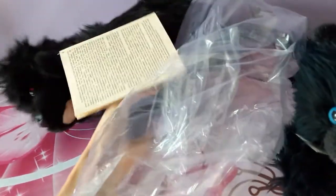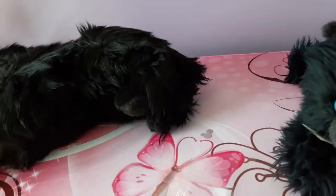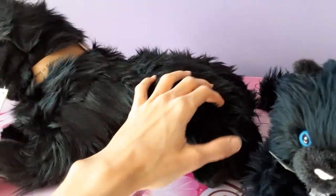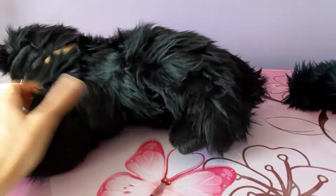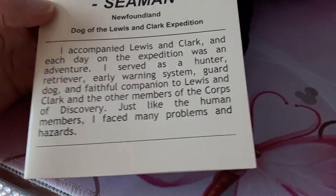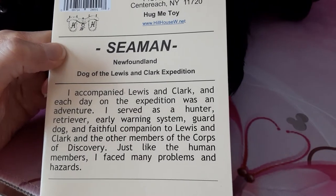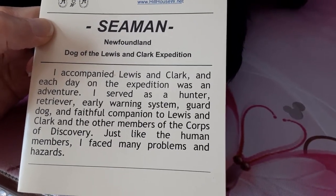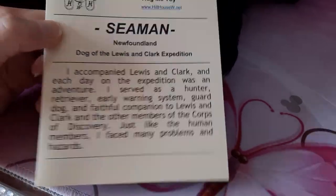Let's see how he is. First of all, he's very soft. Oh, and he's nice and floppy too — very pleasantly floppy. In fact, I feel some beans in his backside. So let's do the flop test. Oh yeah, well, that's a good first start. There's a little information here we can read. It says: 'I accompanied Lewis and Clark and each day on the expedition was an adventure. I served as a hunter, retriever, early warning system, guard dog, and faithful companion to Lewis and Clark and the other members of the Corps of Discovery. Just like the human members, I faced many problems and hazards.' So that is some backstory on him.